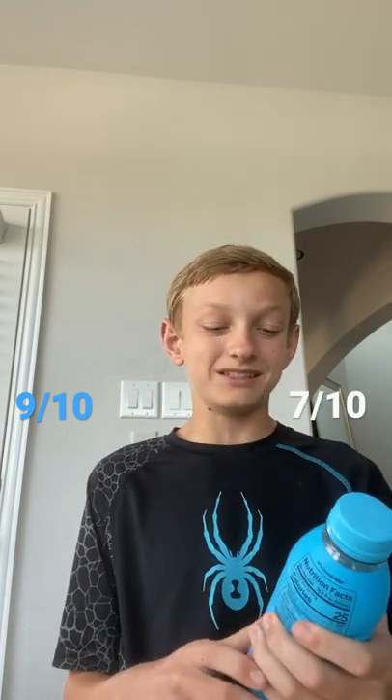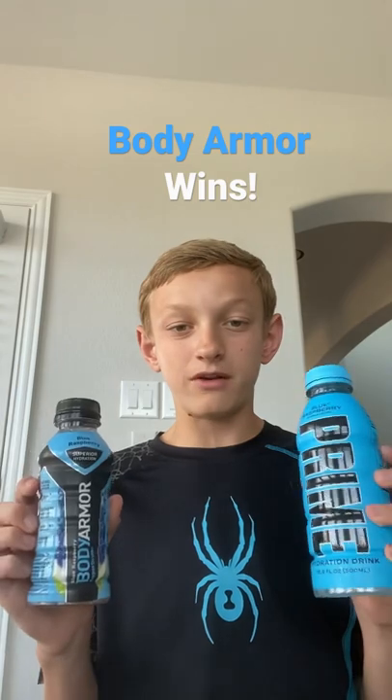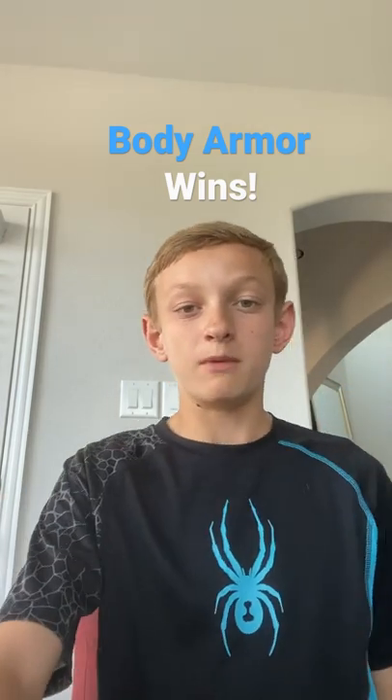So we're going to give Body Armor a 9 out of 10 because it has just a little bit of flavor but it's still like water, so it's perfect for after a workout or during one. And Blue Raspberry Prime gets a 7 out of 10 because it's too sweet, but it's still a good drink. So Body Armor takes the win for the Blue Raspberry comparison, Body Armor versus Prime.